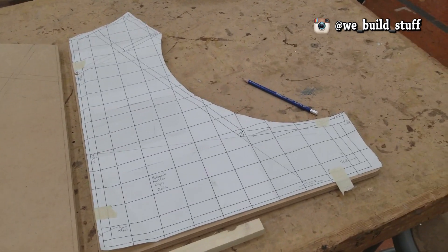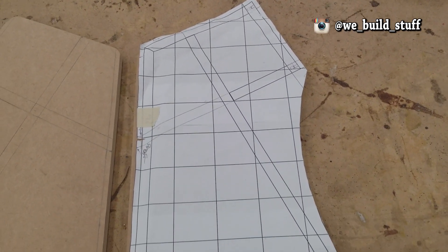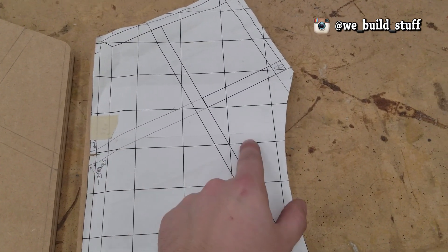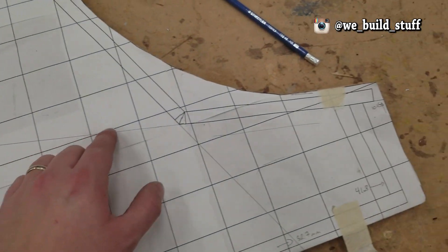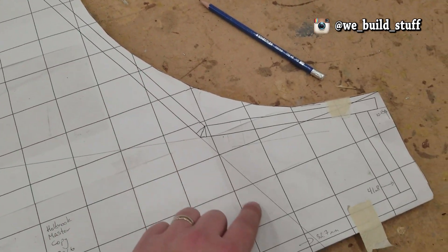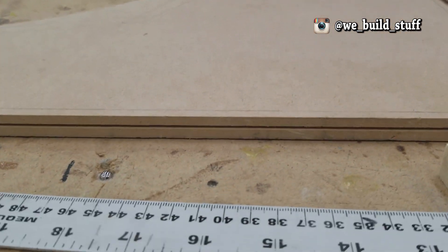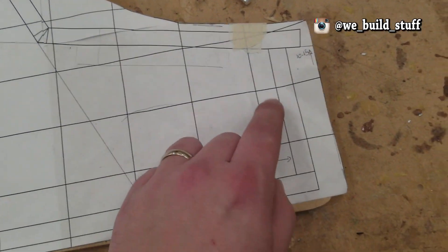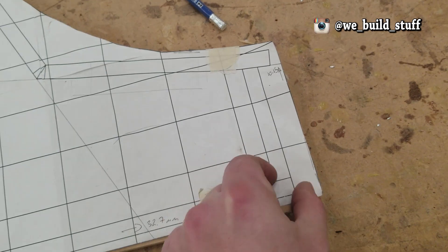Once you have your template of the side printed out and taped together, you can see I've overlapped it so everything lines up nicely. I've got some extra lines drawn onto my template to make my life easier. I want to transfer it onto my piece of wood or MDF — in my case I'm using half-inch thick MDF, which is the same as what we have on the plans. From here to here, that's half an inch.